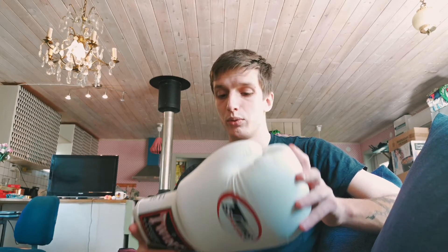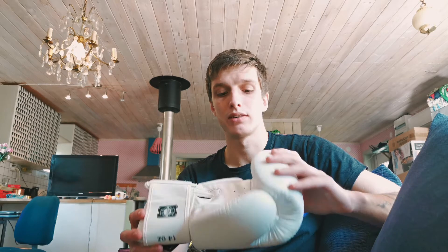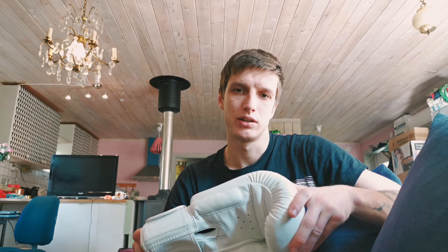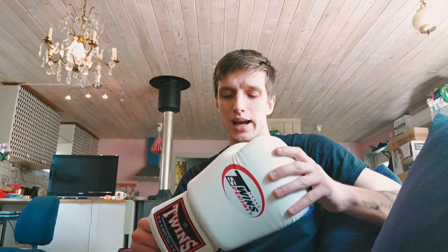One of the reasons why I wanted to get these gloves is because I had the Fairtex BGV-1 — their most common glove — and for me the problem was that they were too big for my hands. Maybe if you have big hand wraps they will fill it out a bit more, and maybe some tighter gloves would have a harder time fitting your hands in if you have hand wraps.